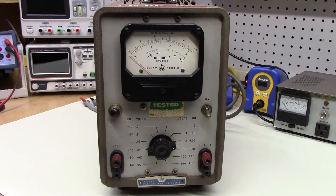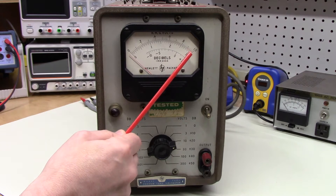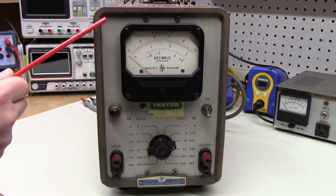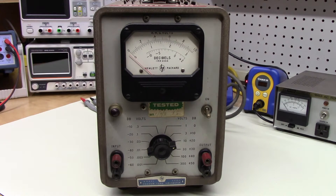The spec on this is essentially that the accuracy is good to within a few percent of full scale, ranging from roughly 20 hertz up to 4 megahertz. That's pretty remarkable, especially given the time period of this instrument.